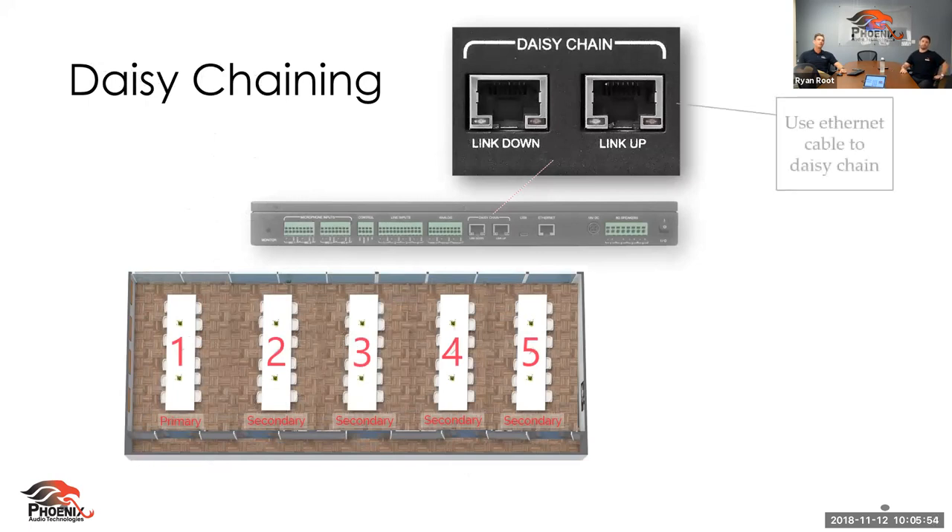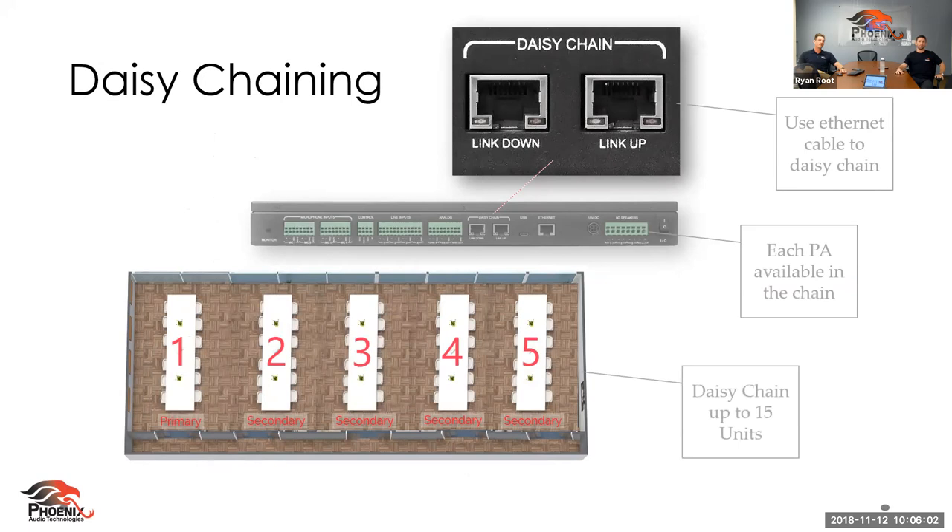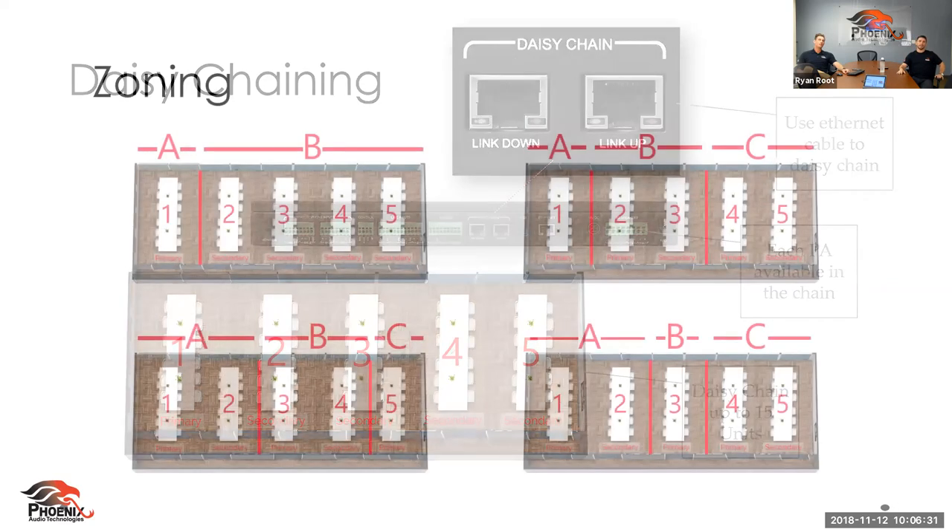The daisy chaining feature is used for a couple of reasons. First, if you need more microphones in a larger room — the Stingray comes with four microphone inputs and four unique line inputs — and if you need more, you don't need another device type; just get another Stingray and daisy chain them together with CAT cable. One cool thing: you can use each power amplifier on every daisy-chained Stingray.